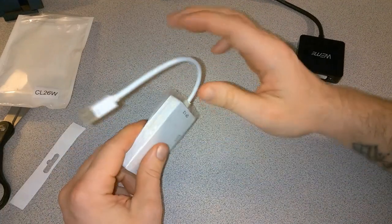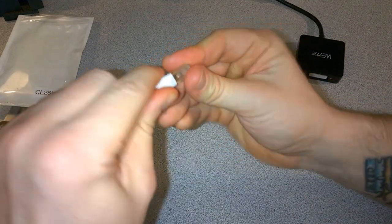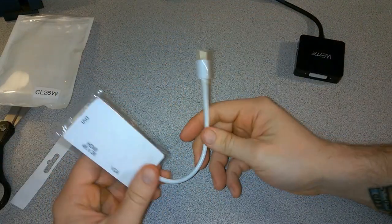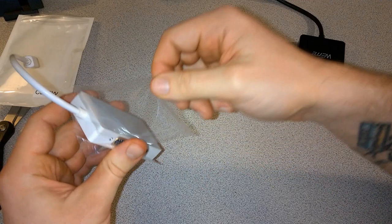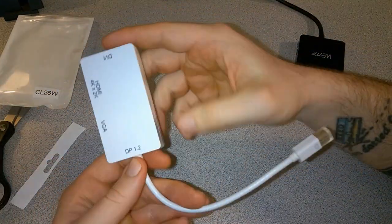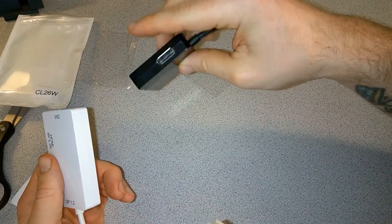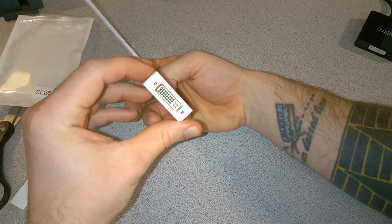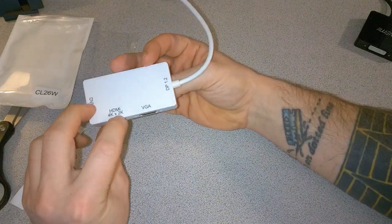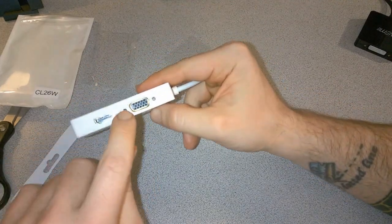Not much in the way of instructions, not that you really need them. There's a cap over the DisplayPort connector. It's compatible with Thunderbolt — we're going to try it on a Surface Pro 3, but it should also be compatible with several different Macs. The body is plastic, similar to the WiMi we reviewed earlier. The WiMi had DisplayPort, DVI, and HDMI, whereas this VicTech has DVI, HDMI which supports 4K or 2K, and VGA. This is DisplayPort 1.2.